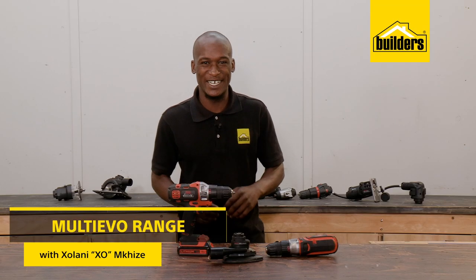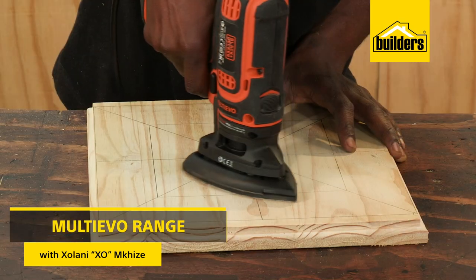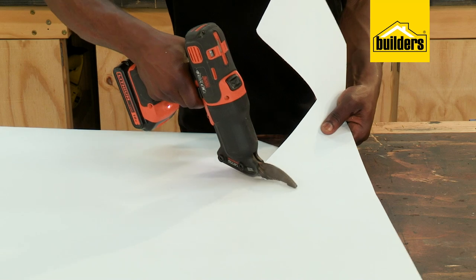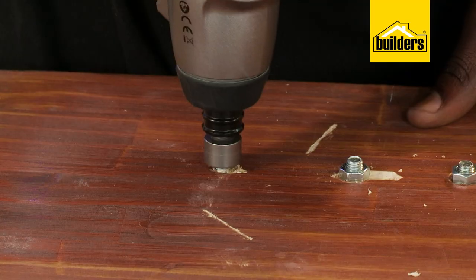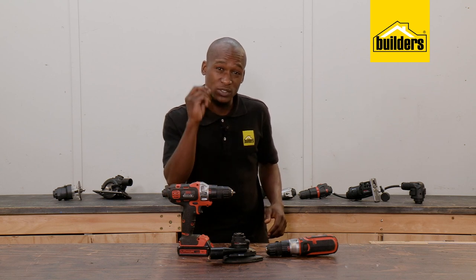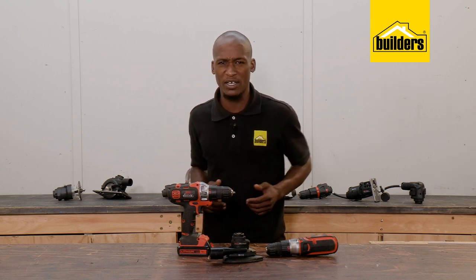Hi, I'm EXO and I'm on a journey to becoming a DIY Guru. If there's one thing I've learned is that having the right tools for the job is one of the aspects that guarantees the success of any DIY activity. However, having the space to store those power tools can be a little bit tricky.